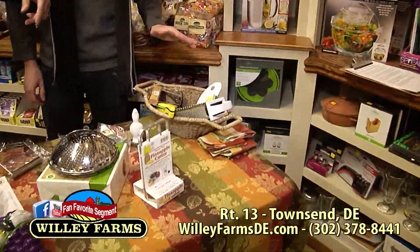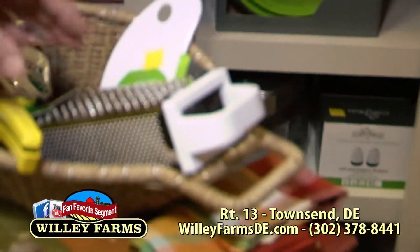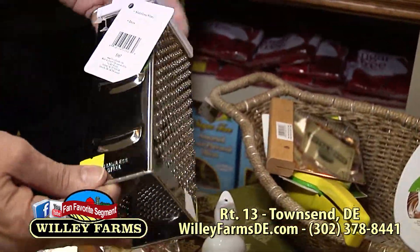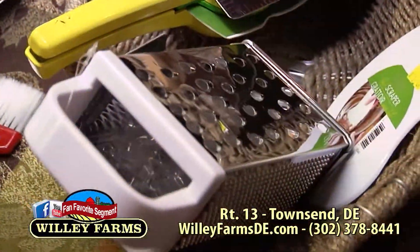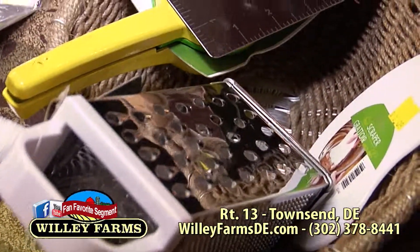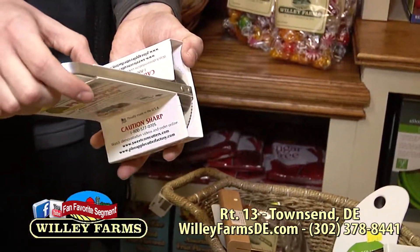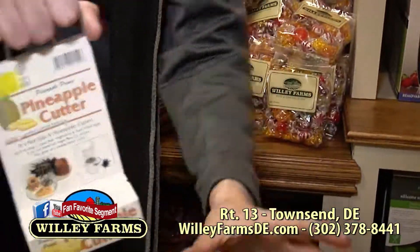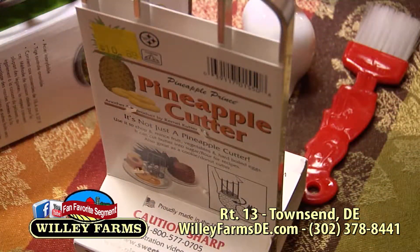What do we have over there in the basket? We have a juicer for limes or lemons — you put that in there and just squeeze them right out. You don't have to worry about the seeds getting out; they stay right in there and just the juice comes out the bottom. When you want to be efficient with your icing and making cakes, we have a scraper that contours to the bowl. If you're just using a spoon, it doesn't get it all. This gets all around the rim.